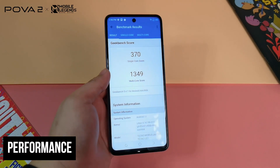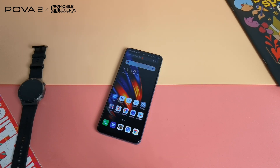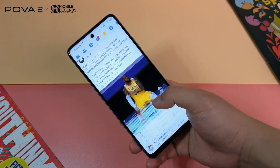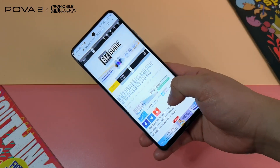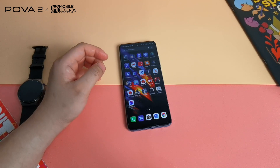In terms of performance, the Tecno Powa 2 is reasonably fast thanks to its 2.0GHz MediaTek Helio G85 Octa-Core processor with Mali-G52 MC2 GPU. Transitions are okay and animations are quite smooth. We never had an issue opening basic apps like Facebook, Twitter, Instagram, YouTube, Netflix, Gmail, Google Chrome, Snapseed, and others.